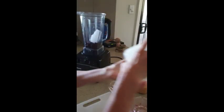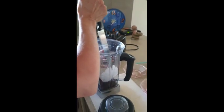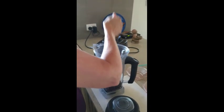It begs the question with the top layer and the bottom layer whether you prefer being on top or bottom — as far as fruits are concerned in a smoothie. It all mixes in anyway.